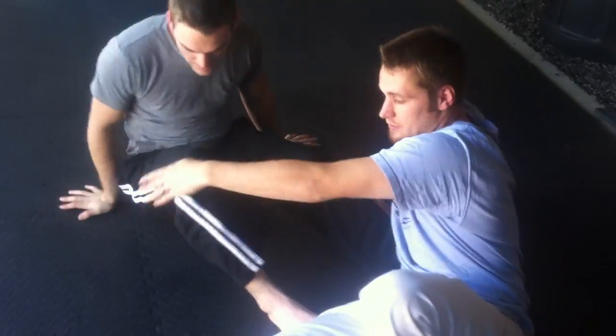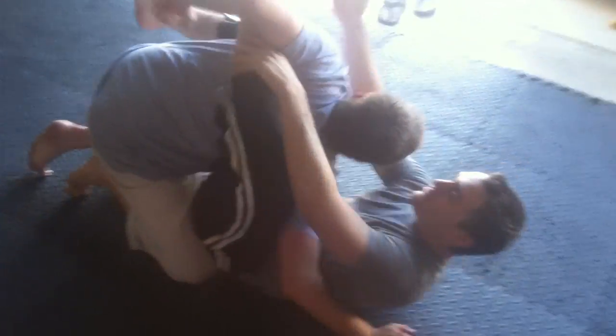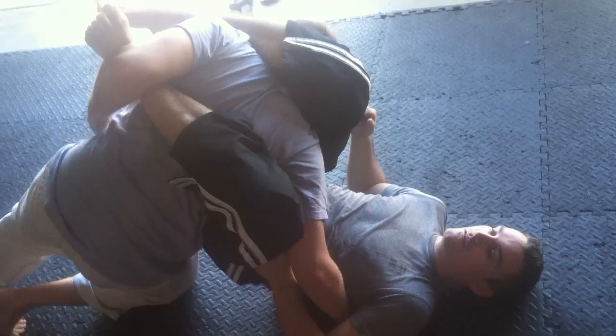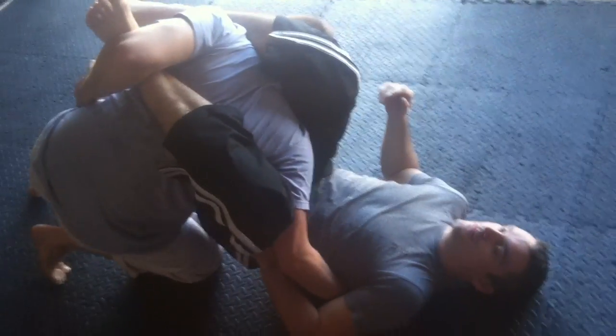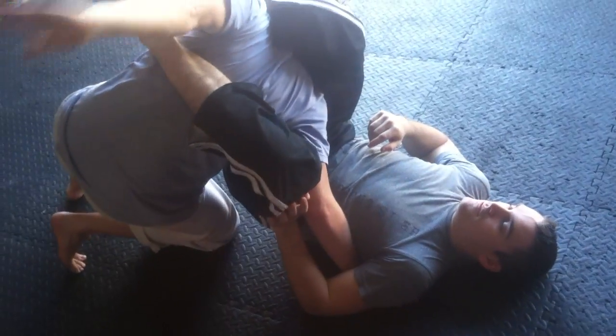And then the escape to that. So if you escape, you're going to let him go through the motions. Now you're actually going to let him hook his leg over because it's easier this way. You're going to come this way so it's extended. You're going to post on this arm and you're going to explode through while pushing your arm back and open.